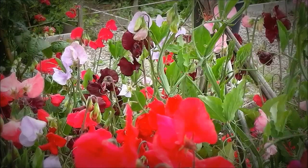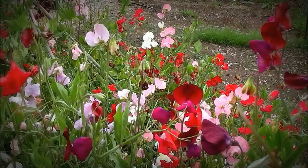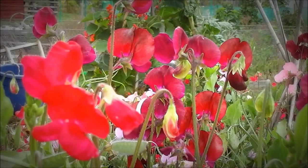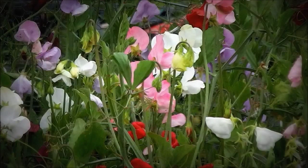Sweet peas — they speak of warmth, they love the heat, the summer. They take a long time to get going, especially if it's a cold spring, but then once they get going they're rampant and they'll grow all over the fence, all over the hedge, all over other plants. And the colors — the diversity of colors.